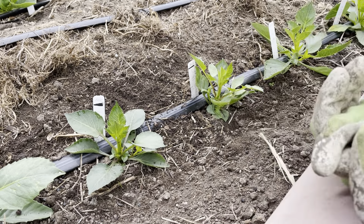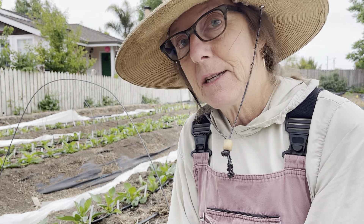Hers look to be fraternal because she's got, right down here, one that's dark-stemmed and one that's light-stemmed. I'm thinking maybe these are identical twins because they kind of look alike. They are a little bit different in leaf color, but that could just be which one got a little more nitrogen.